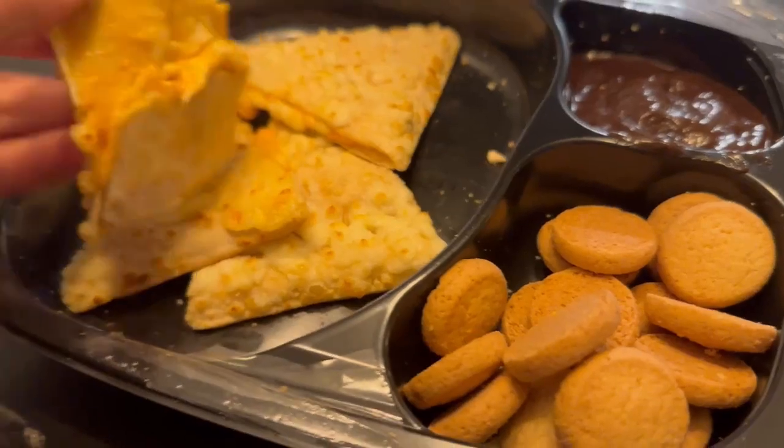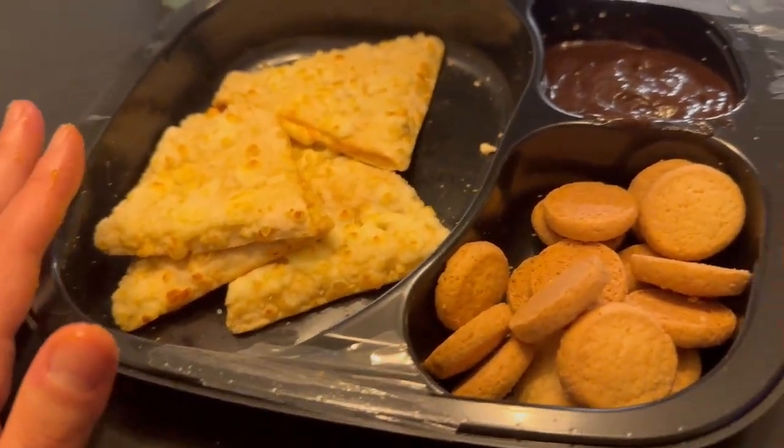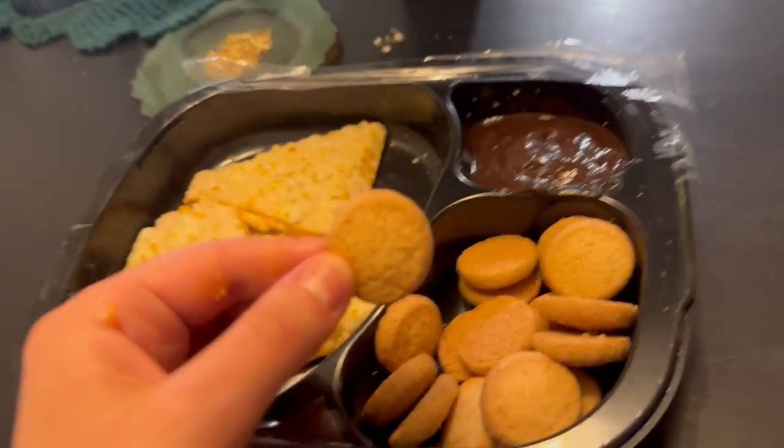I'm gonna rate this like a four out of ten — it's just not good. I wouldn't recommend it. But let's go ahead and try these cookies. I'm gonna try it by itself first.